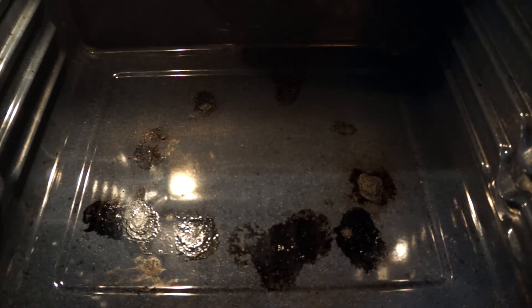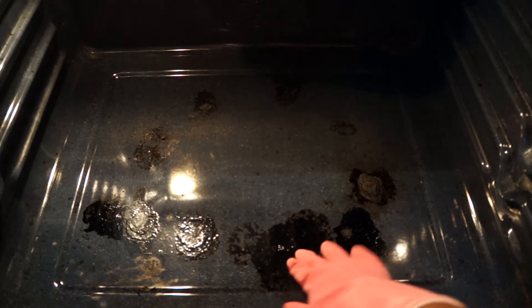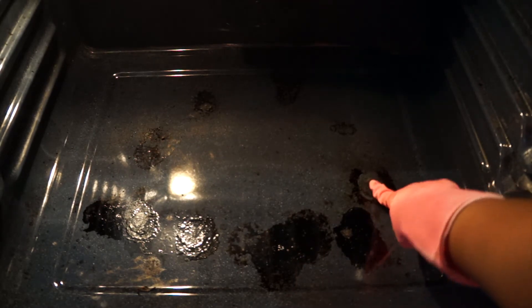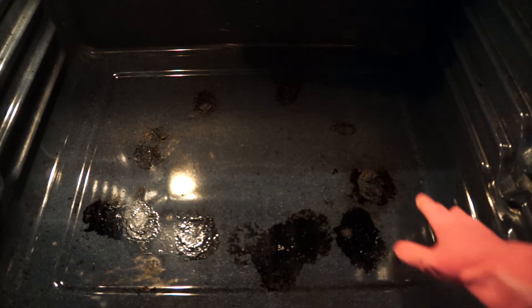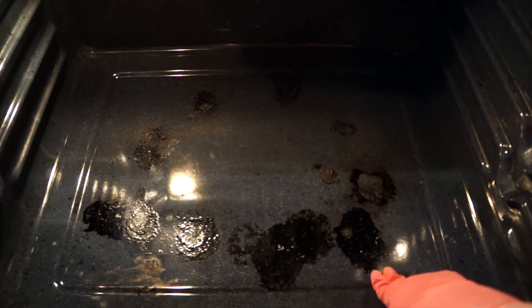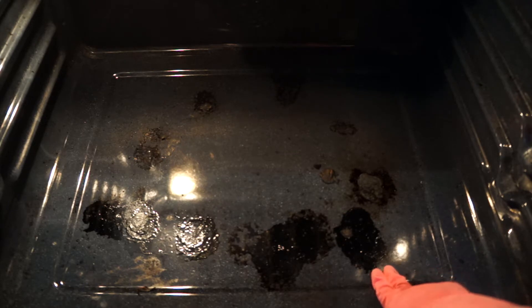Embarrassed or not, these stains — these crusted up stains — are the result. Look at this one, oh lord, look at that. Anyway, these stains are the result of goodness wasted. That's what this is.